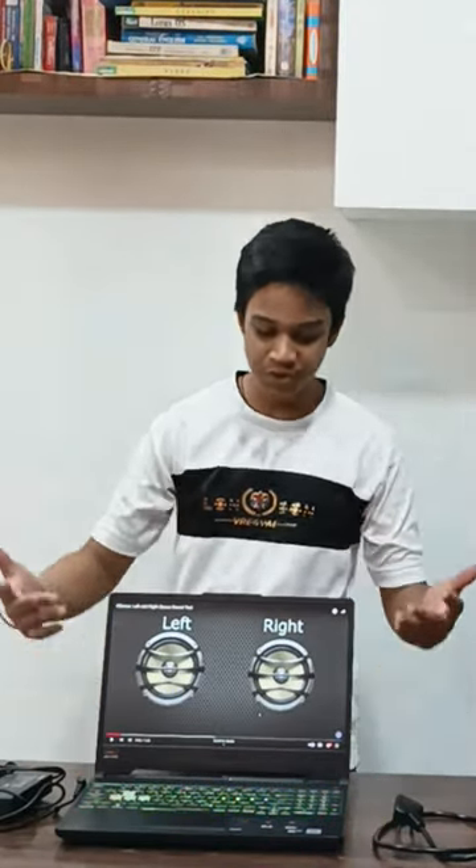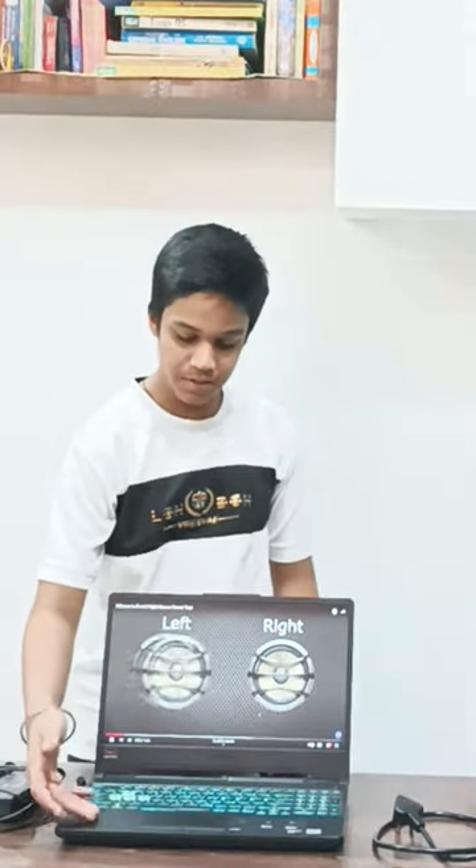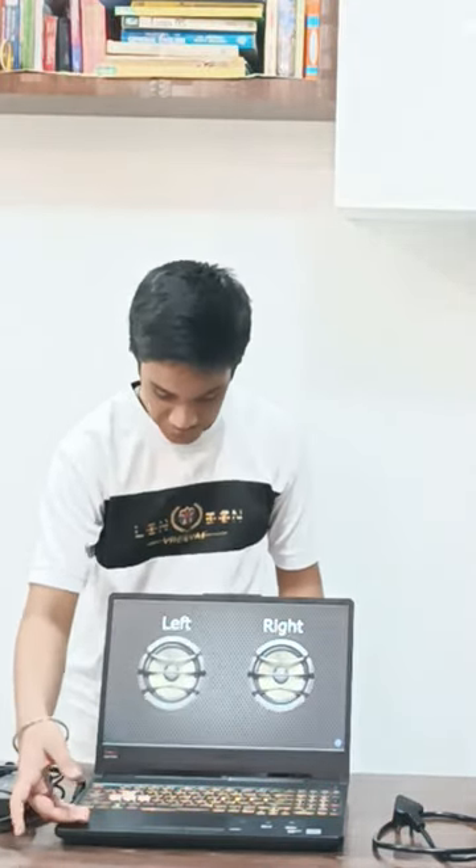What's up guys, welcome back to another video. In this video I will show you the speaker quality of this laptop. Let's play it — this is the sound quality of the left speaker.